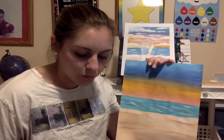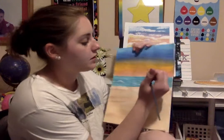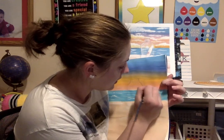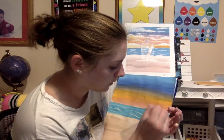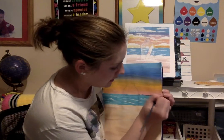Now I want to work on our skyline, so I'm going to get a thin brush — something skinny, even a pencil dipped in paint works. I'm going to use a darker blue and just trace my line where the sky and water meet. You can make it small and just outline it, or you could make a little landform — go up like that to create a little land form in the distance.